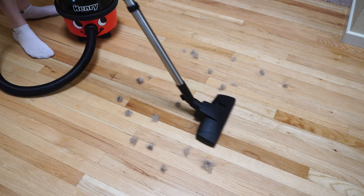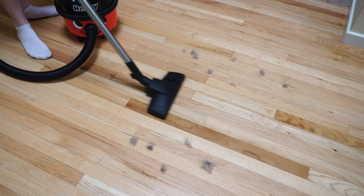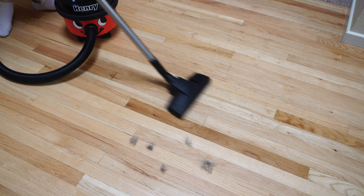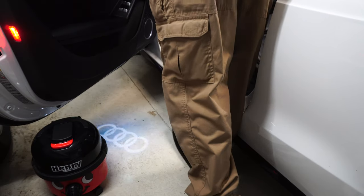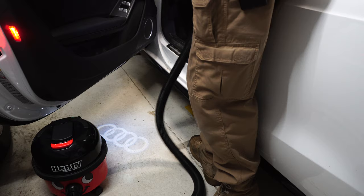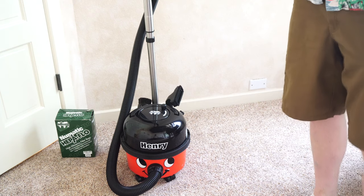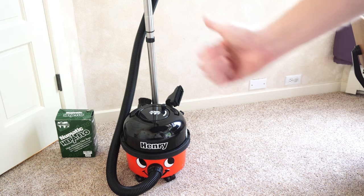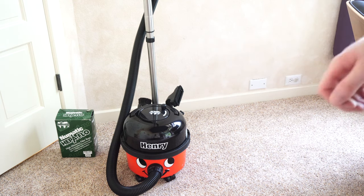I think the Compact Henry is a great size for an apartment or small house — really anywhere where a 30-foot cord would give you plenty of reach. I also think he's very good at cleaning out cars as well. With that all being said, I do recommend that you buy a Henry vacuum. Please give this video a thumbs up, comment, and like below.